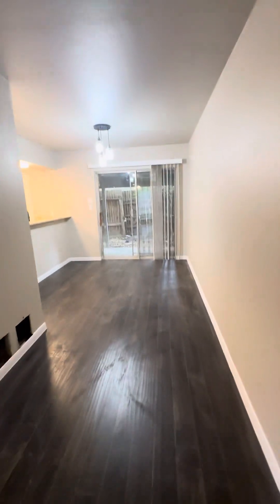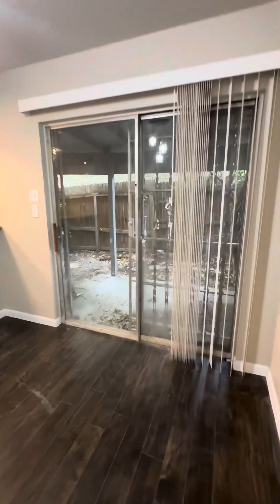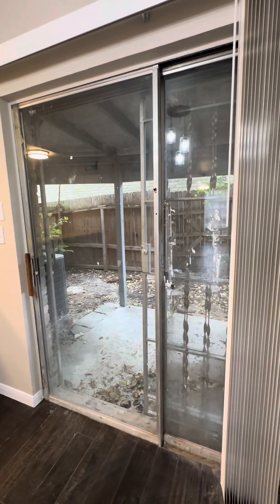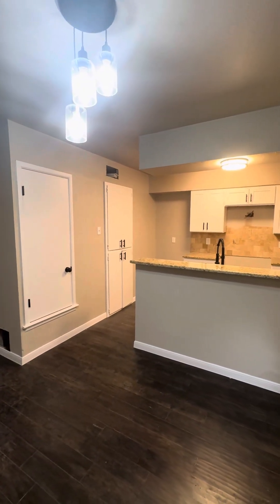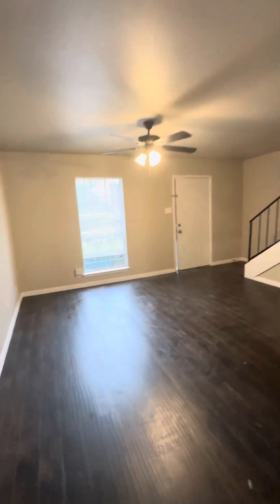I'm going to see if the cleaning crew can get this done right on the patio door — clean that up. And then we'll have nothing but the back exterior left to complete. So, little minor details, but other than these little details, I think we're looking really solid.